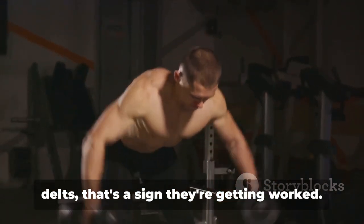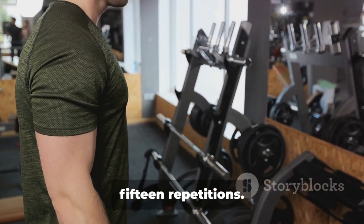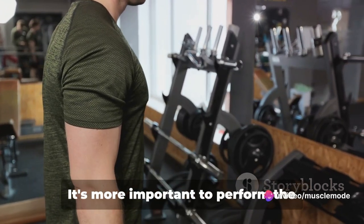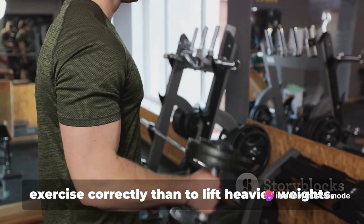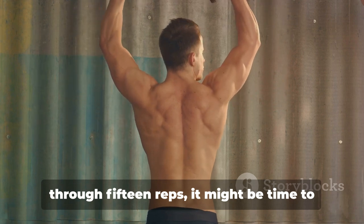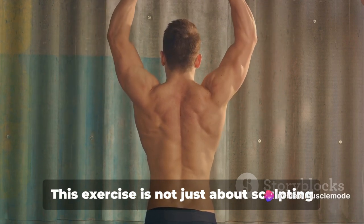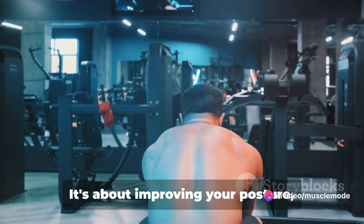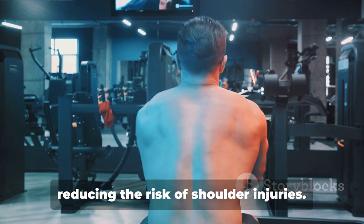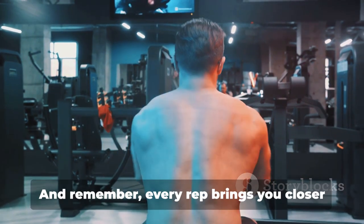You want to feel that burn in your rear delts — that's a sign they're getting worked. Aim to complete three sets of 12 to 15 repetitions. If you're struggling to reach 12, drop to a lighter weight. It's more important to perform the exercise correctly than to lift heavier weights. On the other hand, if you're breezing through 15 reps, it might be time to challenge yourself with a heavier weight. This exercise is not just about sculpting those shoulders — it's about improving your posture, enhancing your overall strength, and reducing the risk of shoulder injuries. So take your time, focus on the form, and feel the burn.